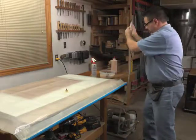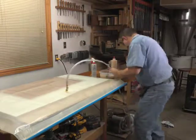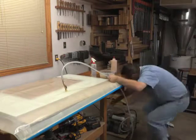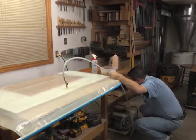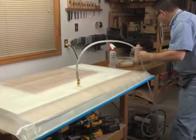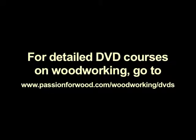I've got my pump here ready to go, all pre-charged and everything. Let's turn it on.